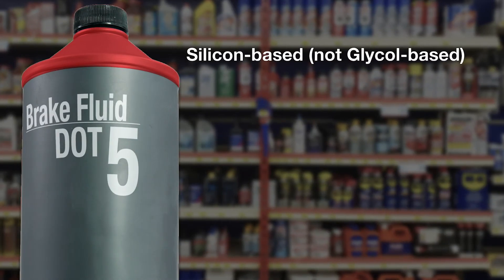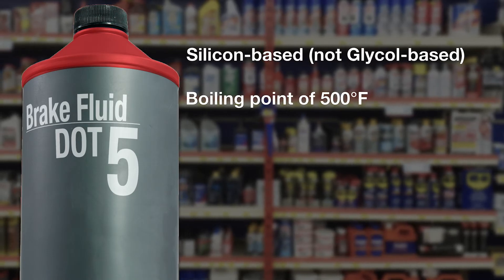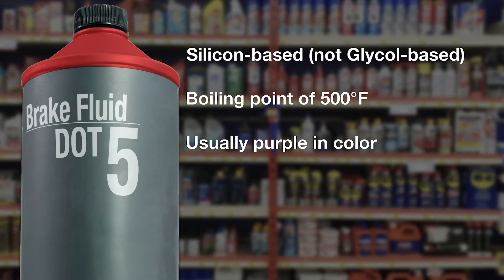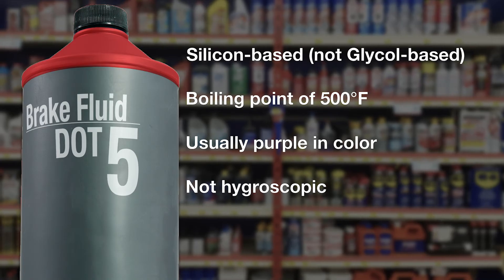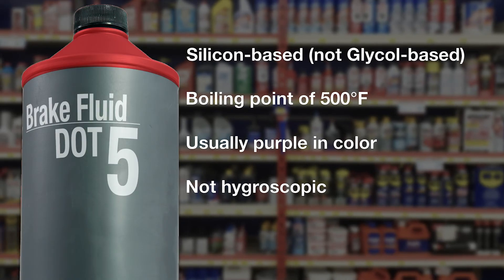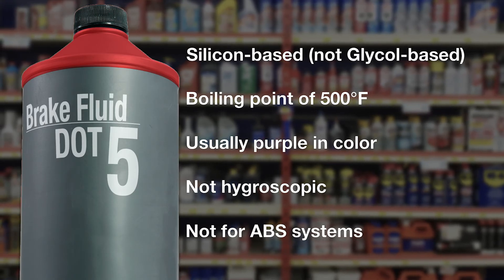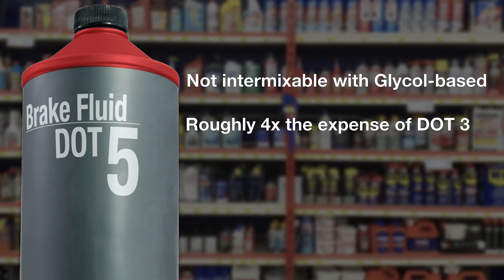DOT 5 is a silicone-based brake fluid and has a very high boiling point of 500 degrees Fahrenheit. DOT 5 has a purple color, so you can tell the difference from the amber color of DOT 3 or DOT 4. It doesn't absorb water quite like glycol-based brake fluids, but it does become foamy and the air bubbles are far more difficult to bleed out, which is why DOT 5 is not recommended for an ABS system. DOT 5 is not able to be mixed with any other fluid. DOT 5 is four times as expensive as DOT 3.